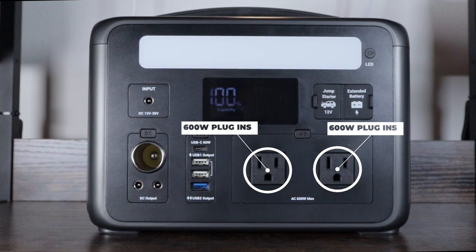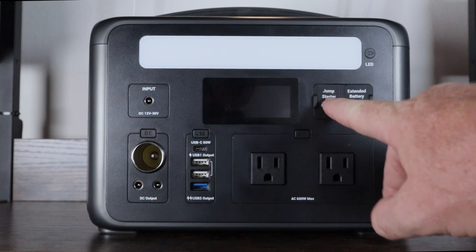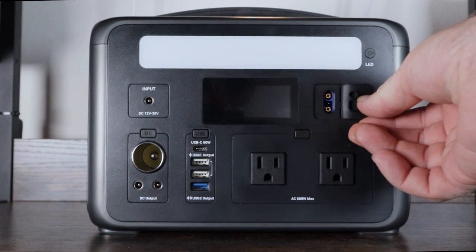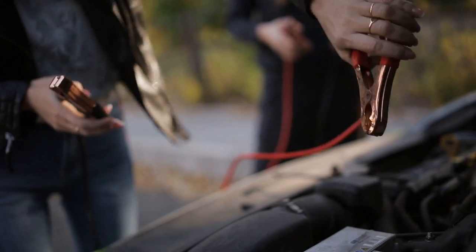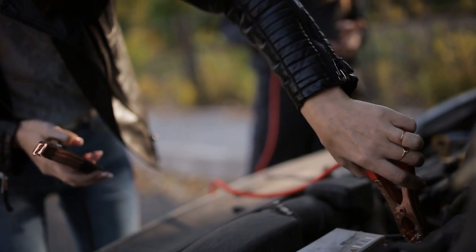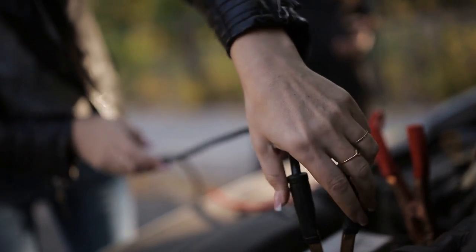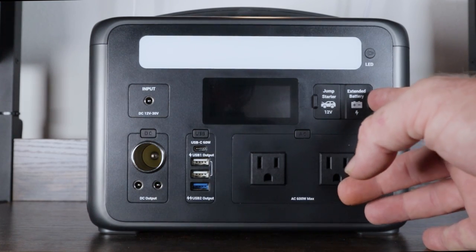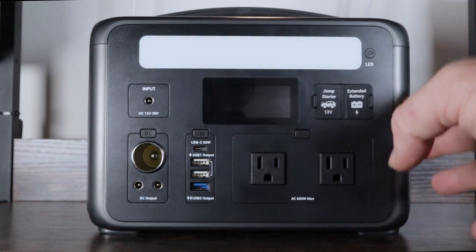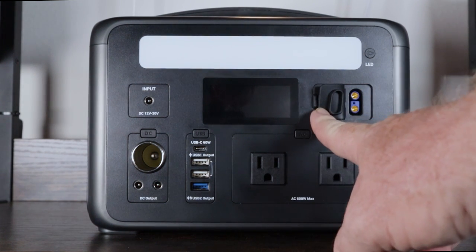Here's where this machine really kicks butt. If you buy the adapter that goes into this port, it will jump-start your car — it's a 12-volt jump starter. You get the clamps, clamp them onto your battery the proper way, and it will jump-start your car. That's a feature a lot of battery banks in this price range don't have.